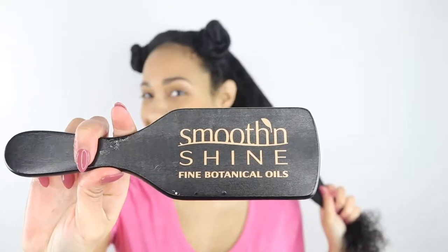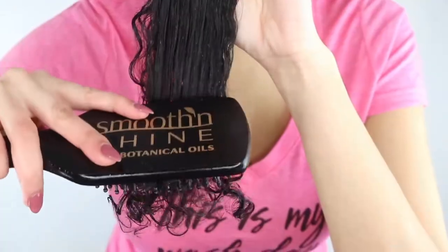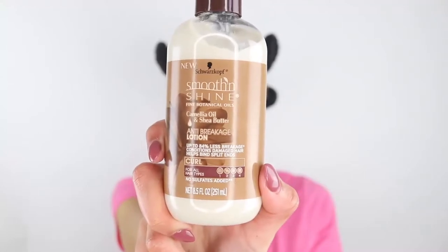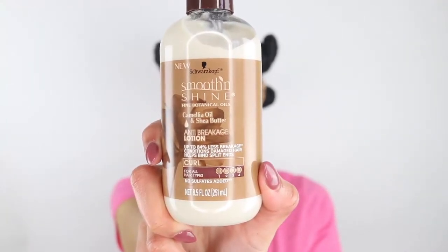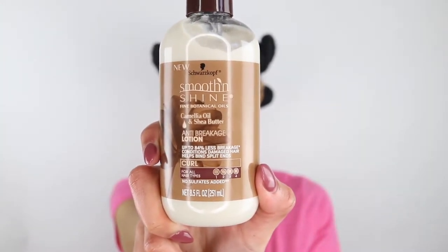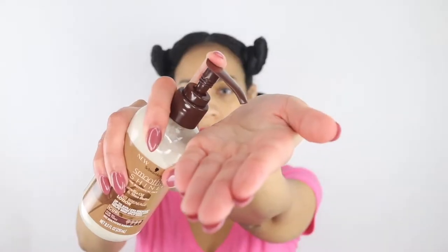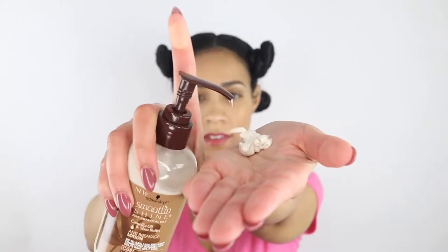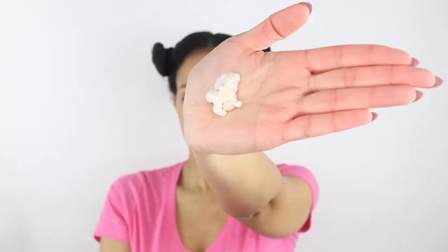I'll be honest guys, my hair was pretty much detangled when I used this product, so I'm not sure how good it really is. I might actually end up using it when my hair is curly to let you guys know. Next up, I'm going to apply the Camellia Oil and Shea Butter Anti-Breakage Lotion. This stuff is so moisturizing that I'm actually really looking forward to using it when I go back curly again.